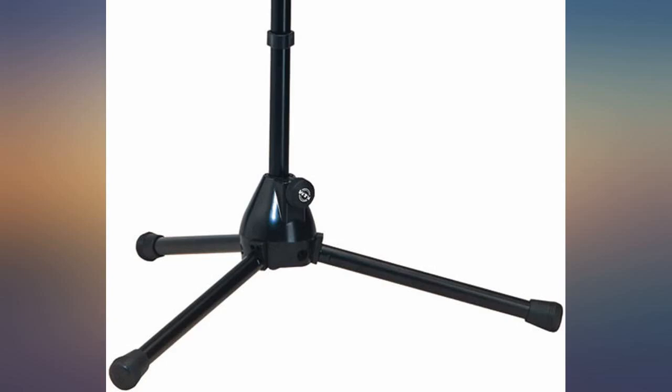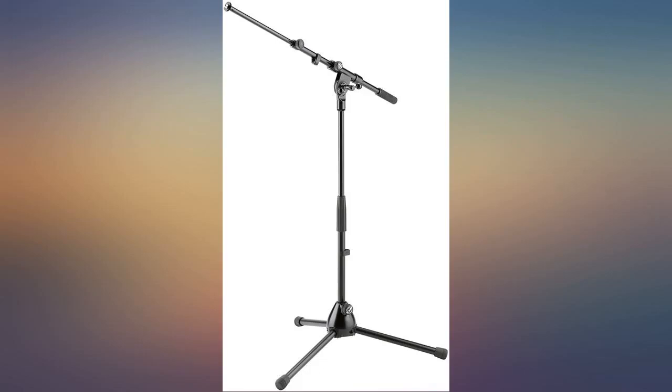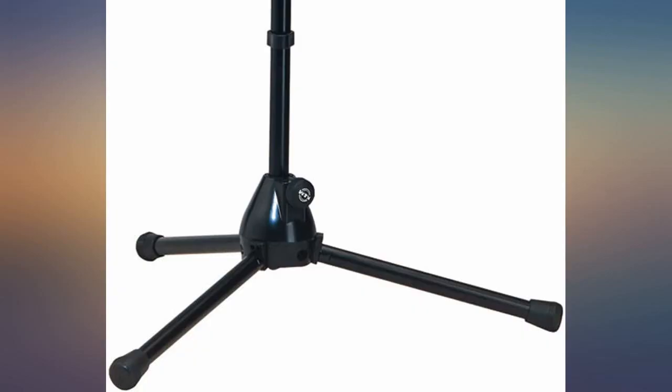One note: the footprint of this mic stand is not as wide as a full height mic stand would be — this is by design — but it makes it slightly more prone to tipping over if you're not careful.